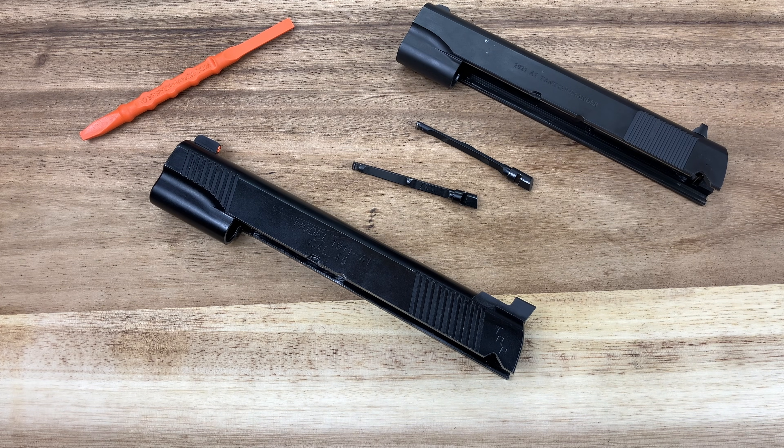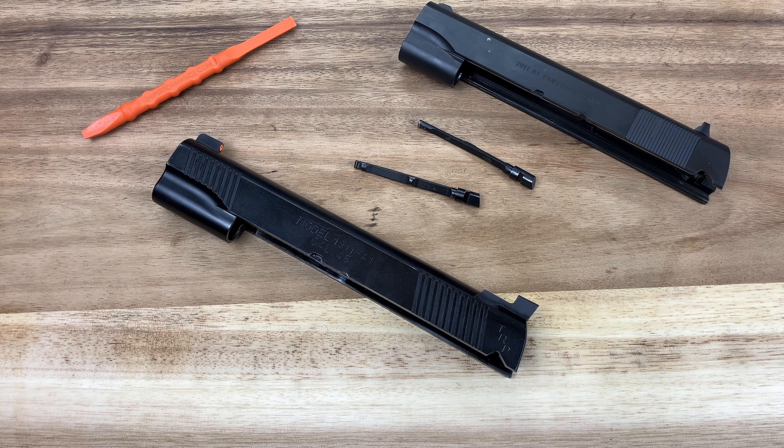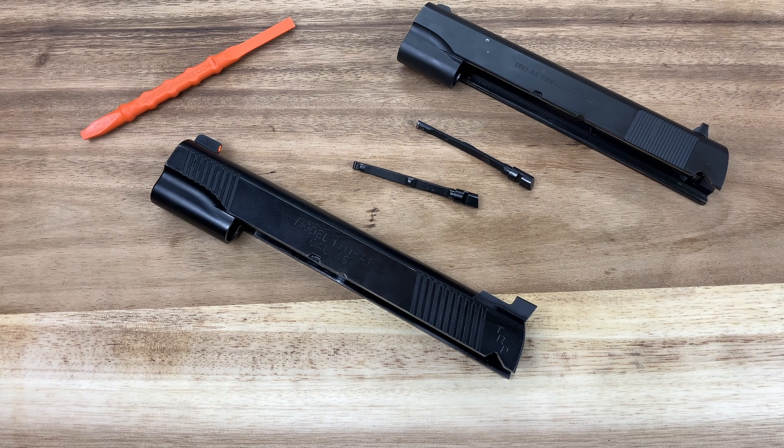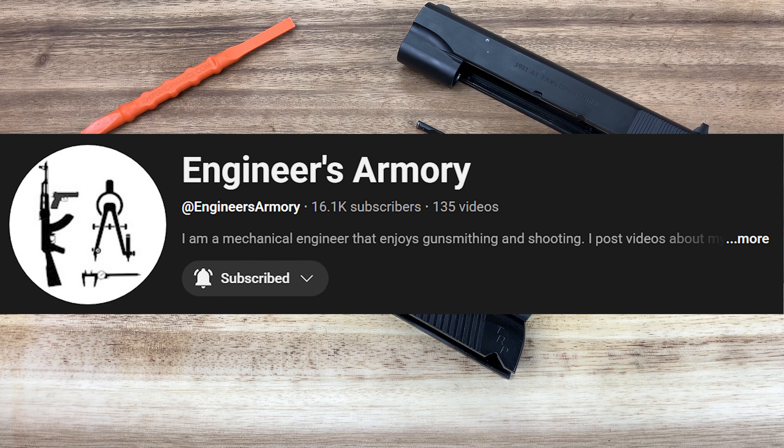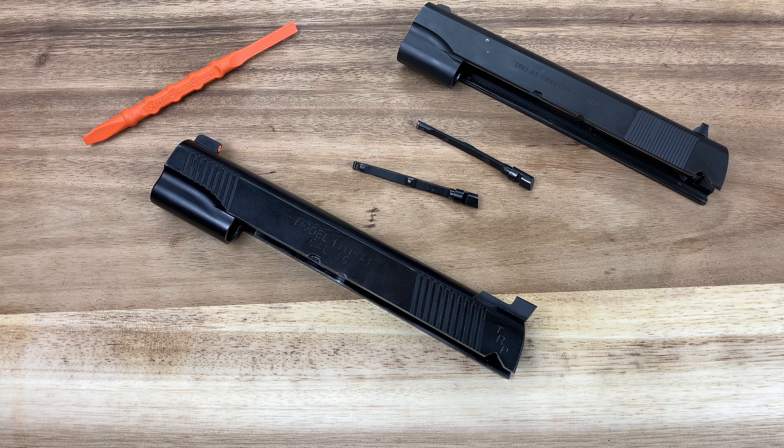I'm also going to share a video by Jason Burton from Heirloom Precision. Jason's probably the foremost person when it comes to working on 1911s on the planet these days, and he has a great video on extractor tensioning. I'll also highlight my buddy Engineer's Armory, who is a 1911 junkie working on guns and currently doing a full 2011 build, and he's certainly put a lot of time into the ins and outs of extractor tensioning.